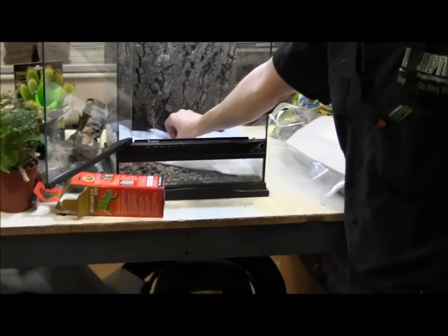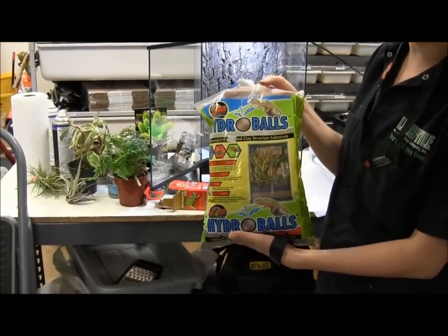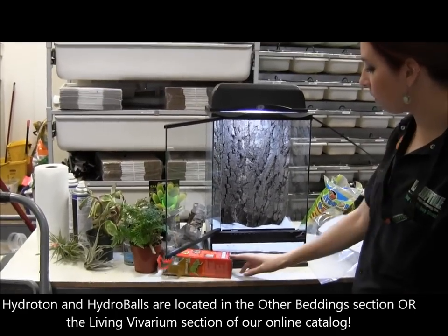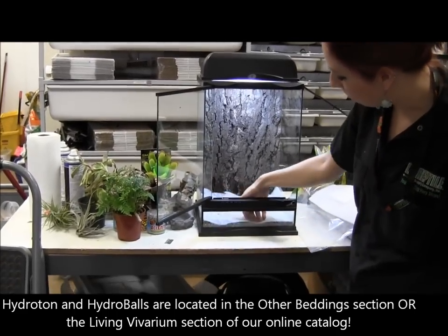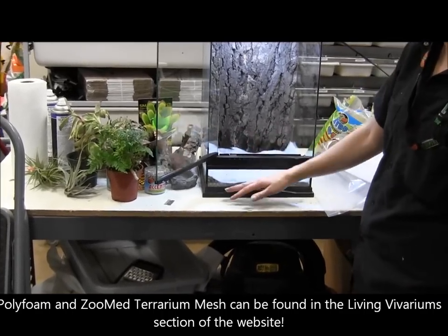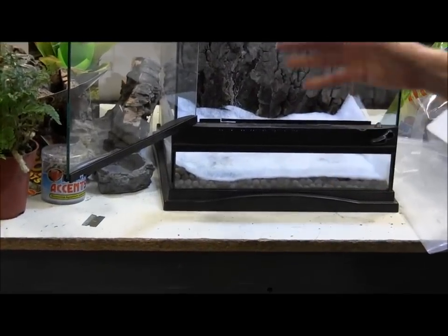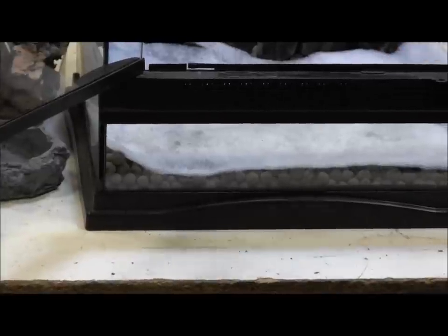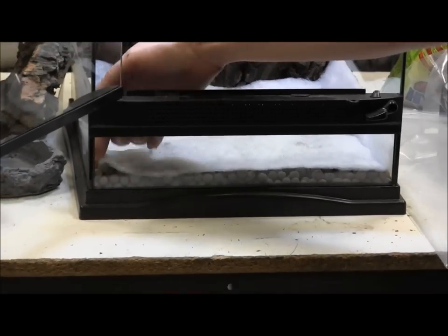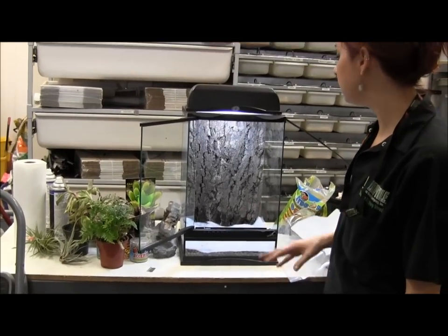Down here you can see I've got a layer of Zoo Med clay hydro balls — I used about half a bag, just about a one-inch layer. You really don't need a super thick layer. Then you can either do poly foam like I did here to separate your drainage layer from the substrate, or use the specially made Zoo Med terrarium mesh. I like the poly foam because it's easy to cut to fit — we sell them in two-by-one-foot sheets.